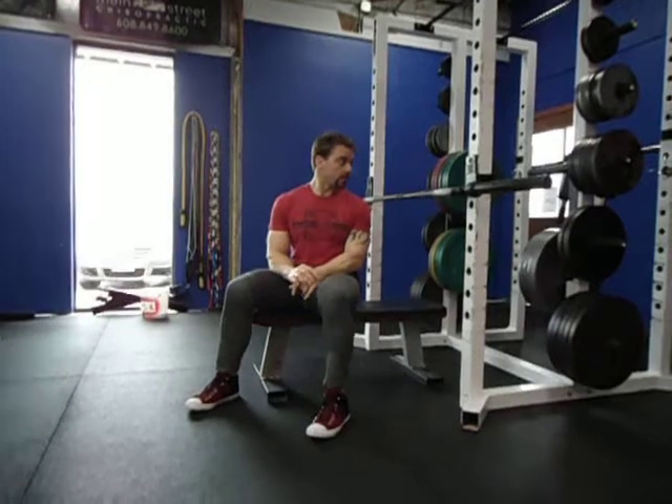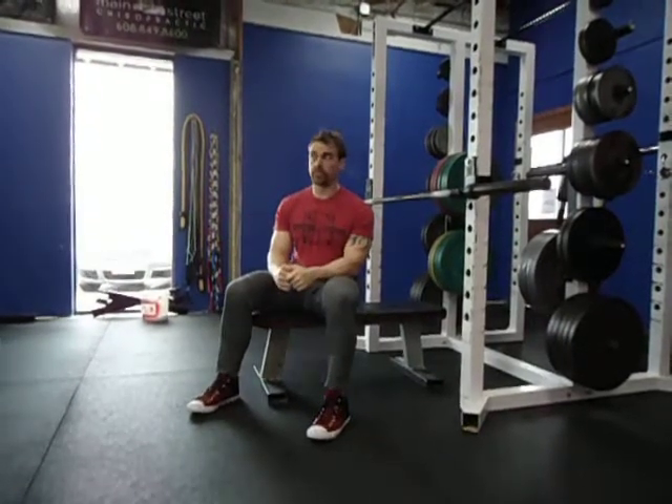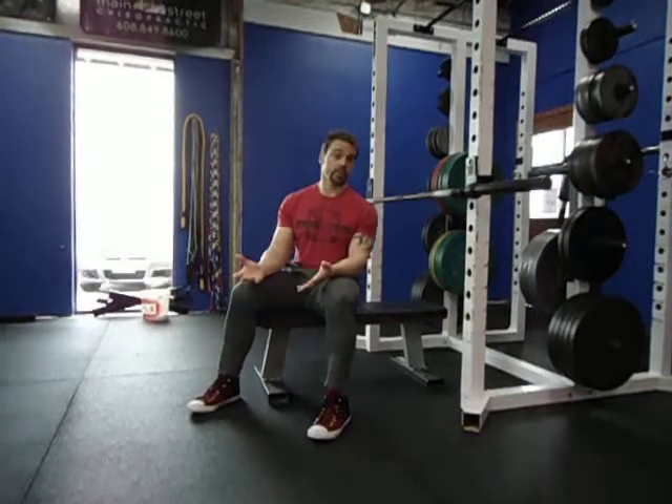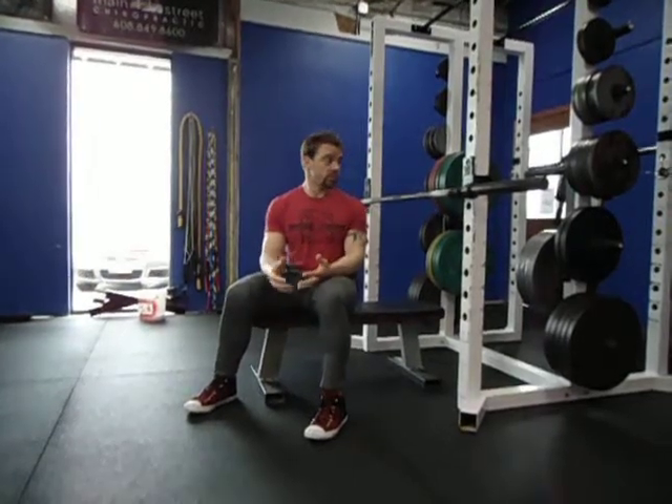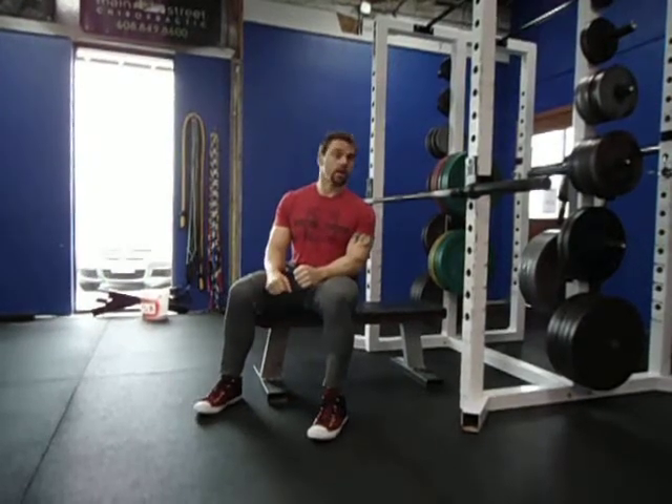The grip on the bar, for a lot of folks just beginning this, is going to be just outside shoulder width apart — really the same as a lot of other pressing movements. Once you're set up, an overhand grip is on the bar.